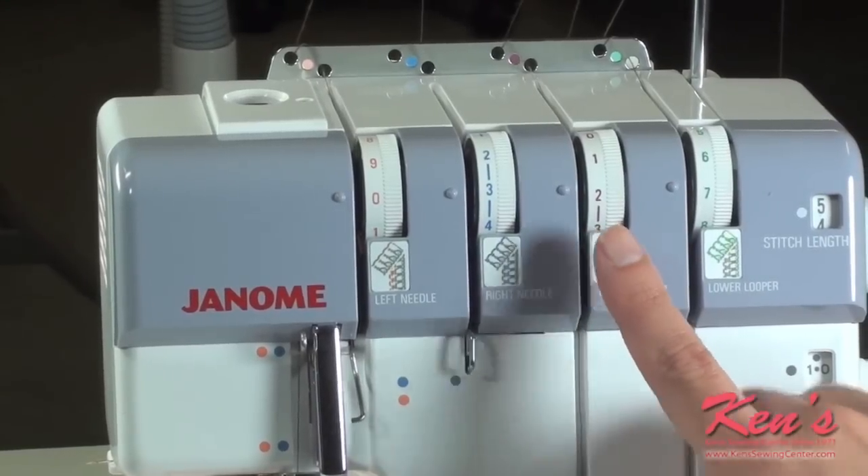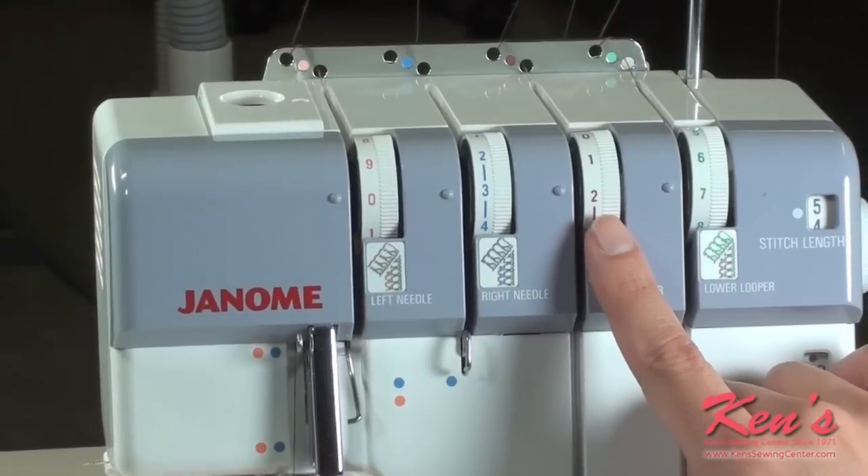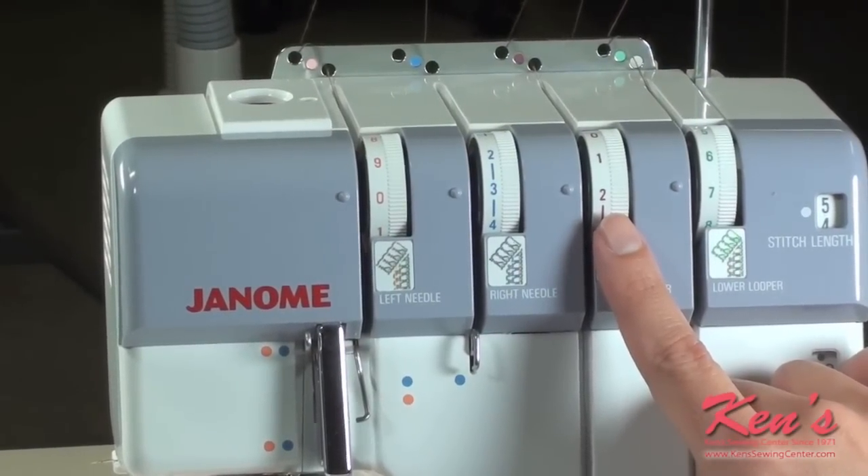Our upper looper, which is the looper that weaves on the top of the fabric, we want to place it between two and five, depending on how large your beads, your cording, etc. are.